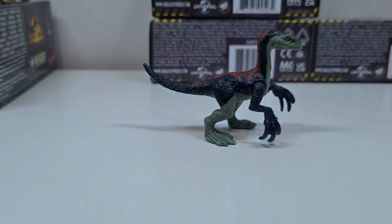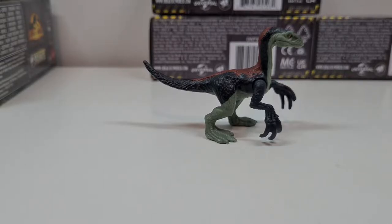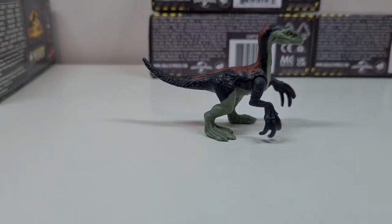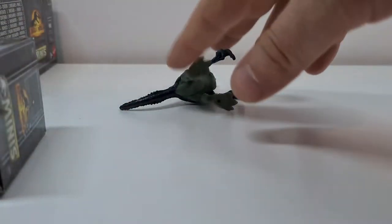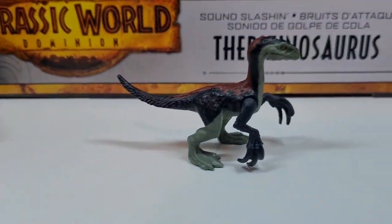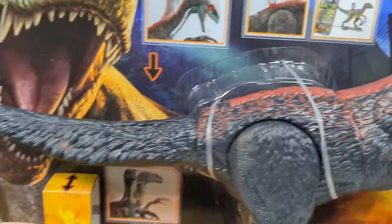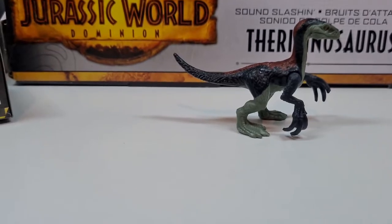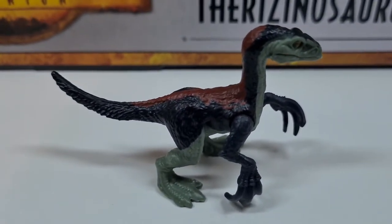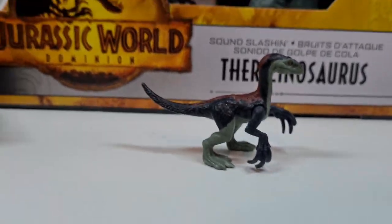Wisst ihr, was wir jetzt machen? Ich hole mal schnell die aktuelle große Figur dazu, von Mattel. Da haben wir einen ziemlich guten Vergleich. Hier jetzt nur im Mini-Format und da der ganz große. Das Painting ist bei dieser Figur grandios, gefällt mir sehr gut. Ich glaube, ein Review dazu kann ich mal separat machen, wenn ihr Bock drauf habt. Wie man sehen kann, haben sie sich echt gut Mühe gegeben. Die Kolorierung ist originalgetreu wie im Film gehalten – bei der kleineren Figur ist das ein bisschen schwieriger als bei so einer großen Figur, aber man kann die Kernelemente und das Farbschema sehr gut erkennen.